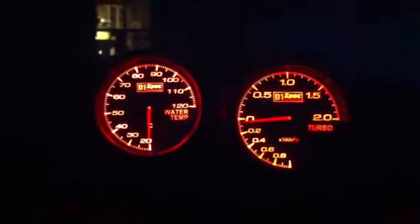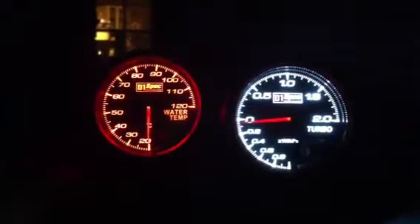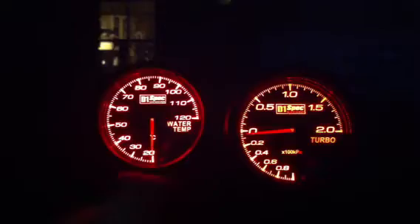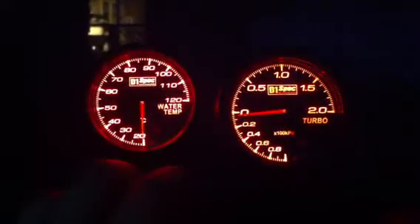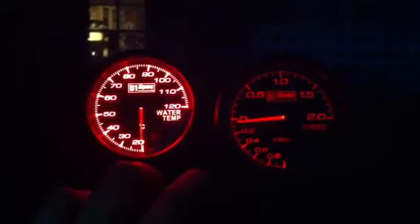The gauges can be changed to different backlighting colors. By holding down the minus button for two seconds it'll go into night mode, and then holding the plus side for two seconds will put it back into daytime mode.